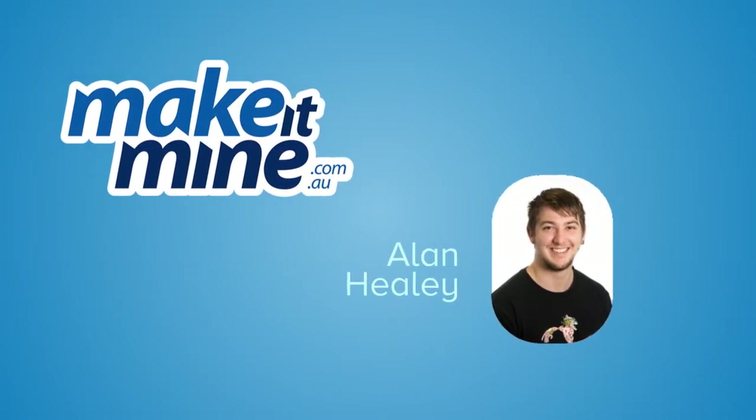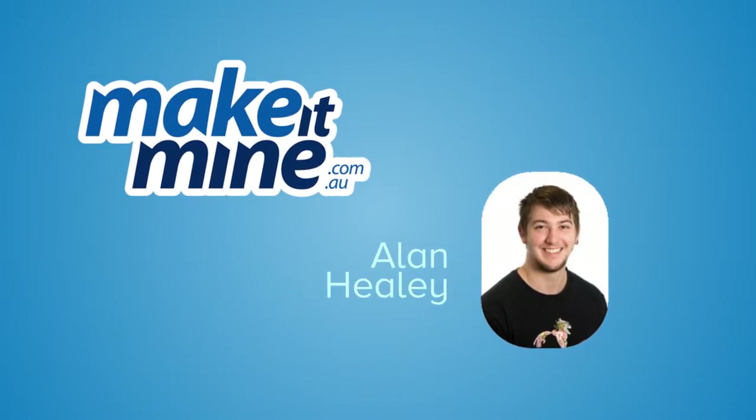Hi, it's Alan here from Make It Mine. You want to get your package, but it's saying your payments are set up incorrectly. It's frustrating, right? So what can you do about it?